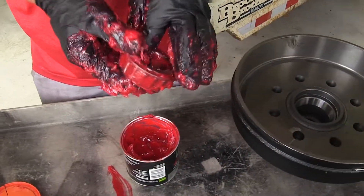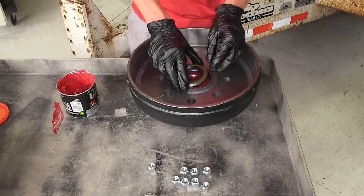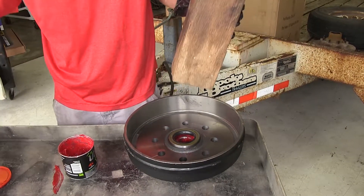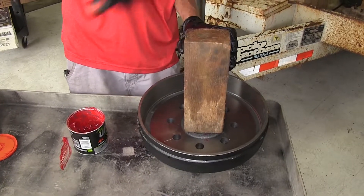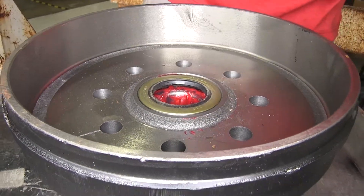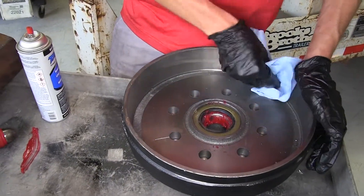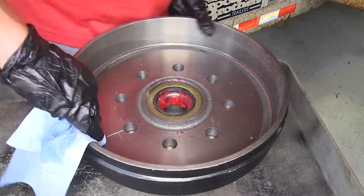We'll drop our wheel bearing into our hub. Now we can install our grease seal — put it down in position into our hub. You can use a seal installer if you have one. I don't have one large enough, so I'm going to use the old-fashioned block of wood trick: stick it on top, make sure it's sitting nice and flush, and tap it in with our hammer. That pushed our seal in nice and straight and didn't cause any damage. Now that our seal is fully installed, I always like to take a clean shop towel with some brake parts cleaner and clean off the area where our shoes will make contact, in case there's any oil or grease from manufacturing on our hub assembly.